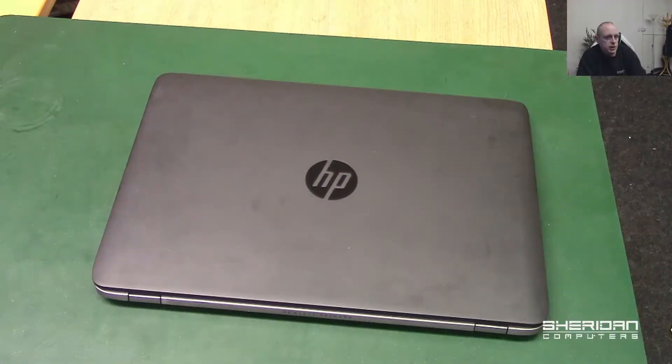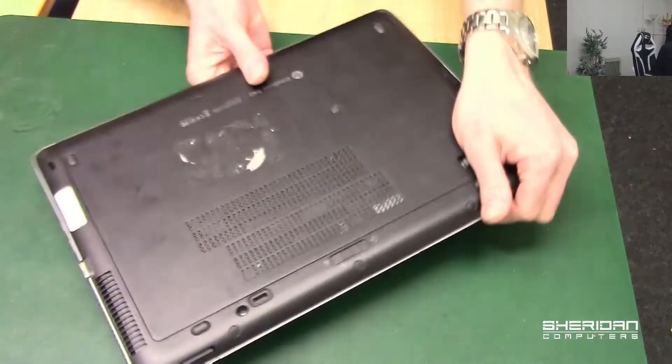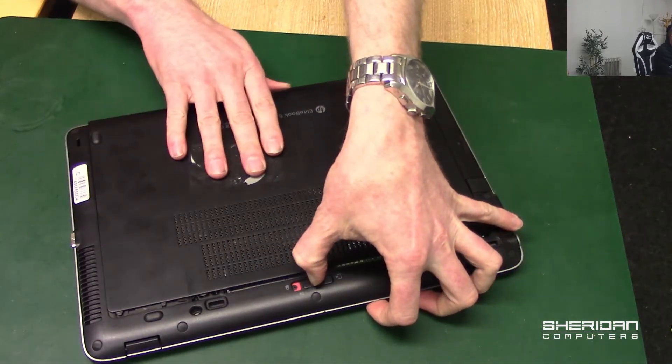With that out of the way, let's head over and take a look at this laptop. We're going to start by removing the base — pull the release latch and pull the base.